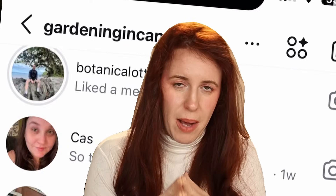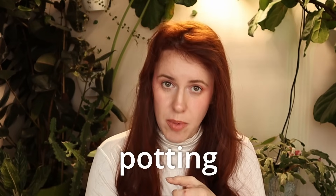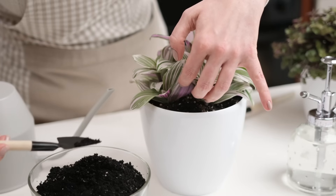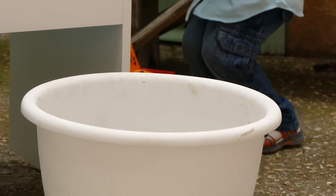Every single year my DMs blow up with people asking how and if they should sterilize their potting soil, whether it's for a seed starting mix or just simply potting up houseplants indoors. Today's video I dug into a little bit of literature out there concerning sterilization and seed starting specifically. This goes for both sterilizing the seed as well as sterilizing the soil.